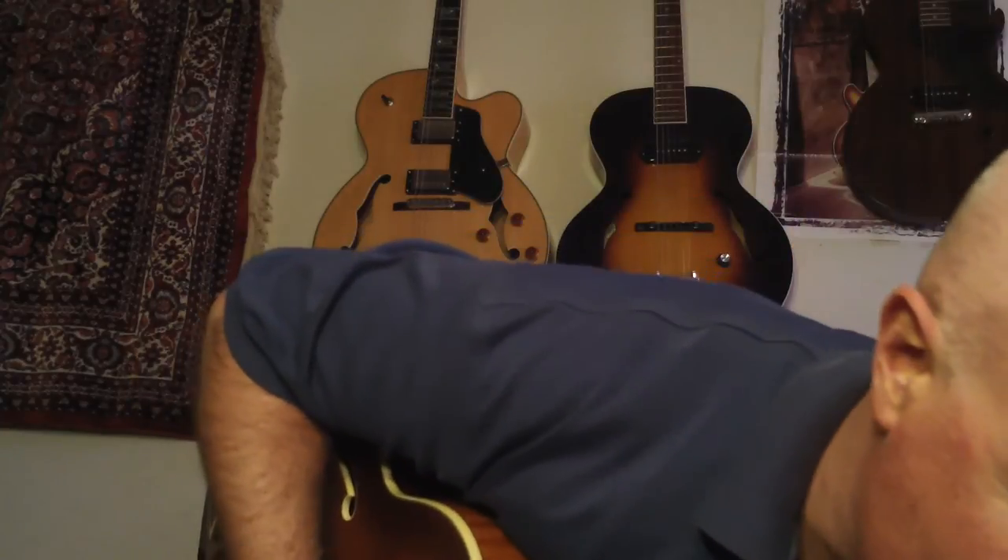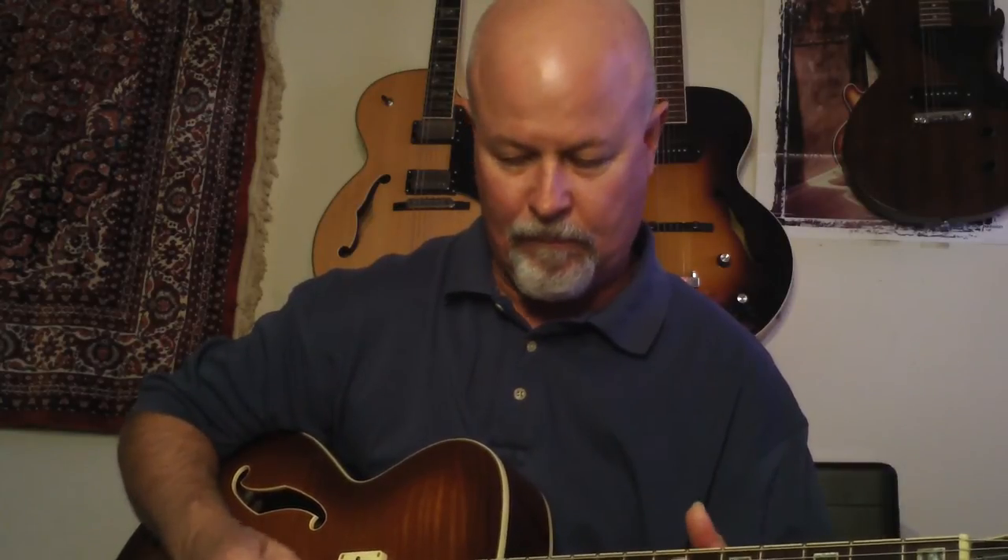Here's the treble pickup. This is actually a pretty versatile guitar too. You can play a variety of things on this guitar. It's got all the versatility you'd ever need. But the jazz clean sound is just absolutely gorgeous.